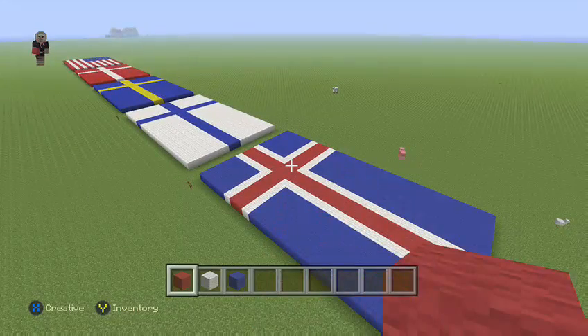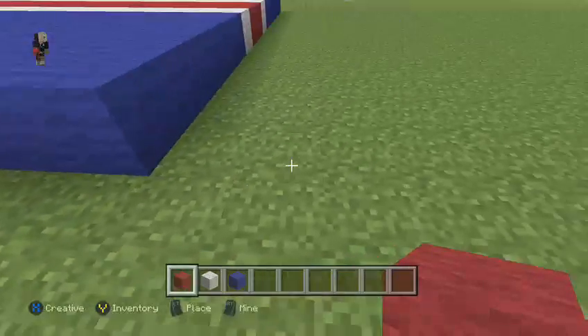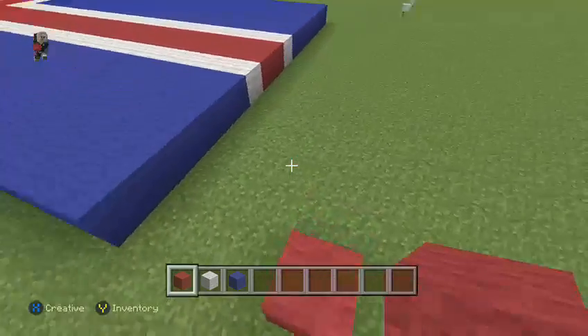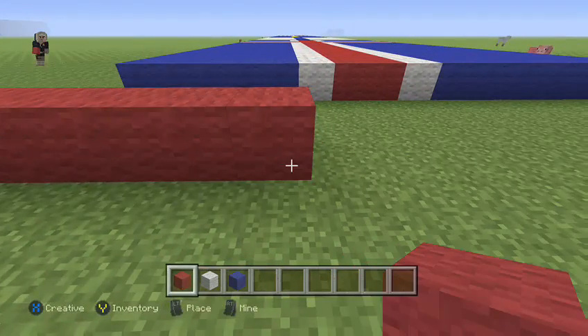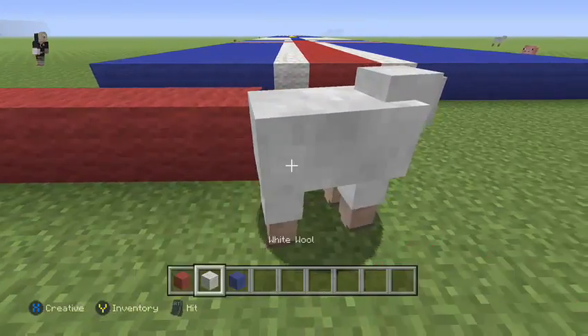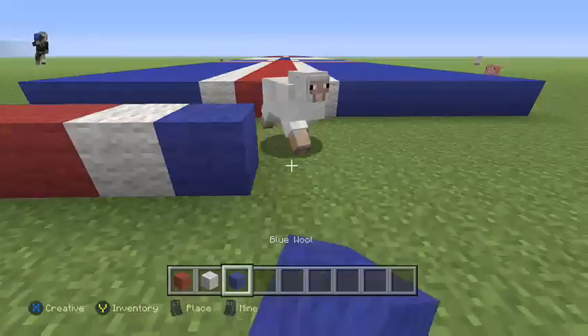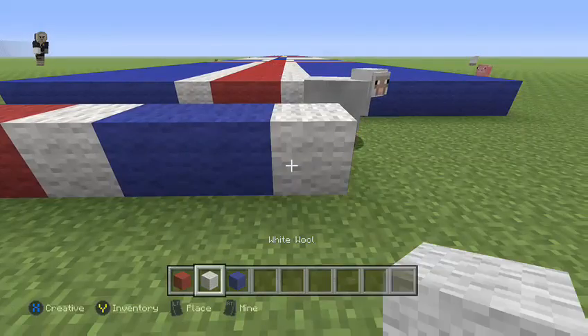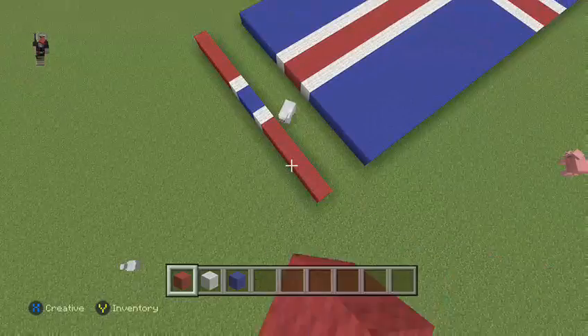The red is blue and the blue is red compared to Iceland, so just the other way around. What you wanna do is create your flag — take it five out this way, put a white wool, then blue, then another white wool, and then continue going up the same amount in red.